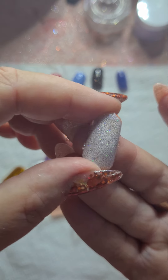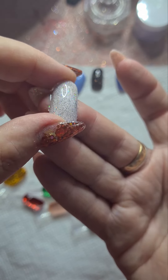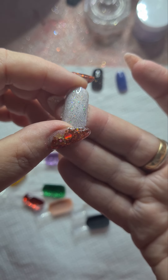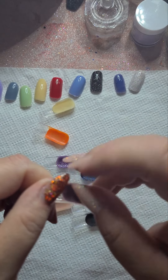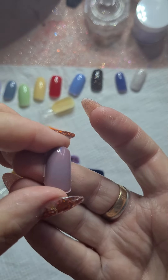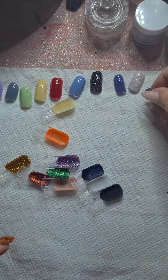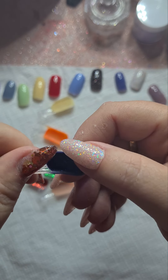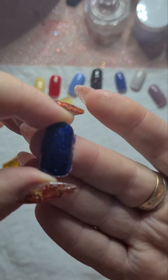Oh, this one's pretty — it's got like a holographic sparkle shimmer, it's really pretty, I like that one. These have all set beautifully. That's a nice colour too — it's like a beige, I don't know what colour that one was. This blue is pretty too.